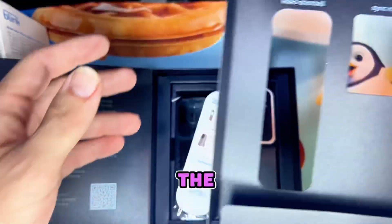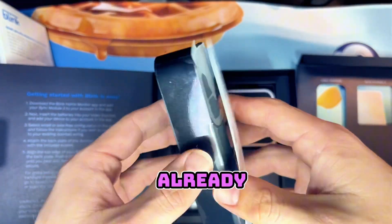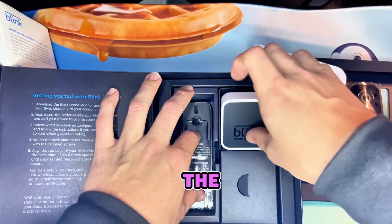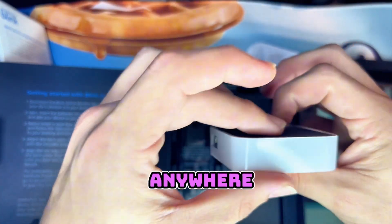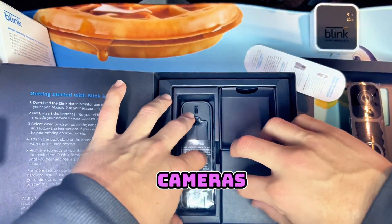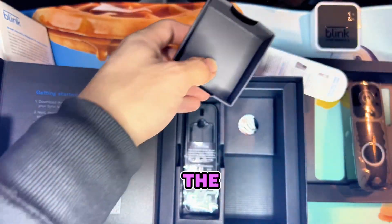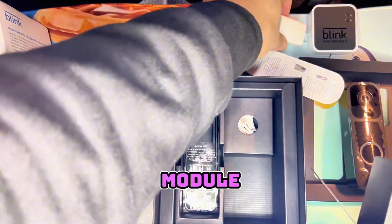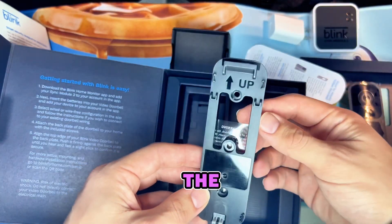You can see here we got the doorbell and the sync module. It's going to show you how to mount the doorbell but I already know how to do that, so we'll set that aside. Here is the sync module that you're going to need to plug into a power outlet — anywhere is optimal, just make sure it's near your Blink cameras. If you have multiple cameras, make sure they are in a centralized location so they can talk to each other equally and get the best signal. Here's the power adapter for the sync module and the mounting plate for the doorbell.